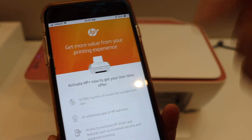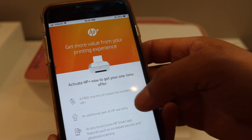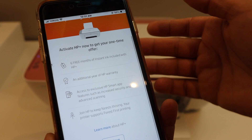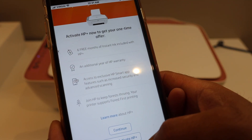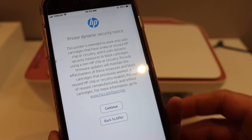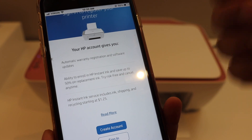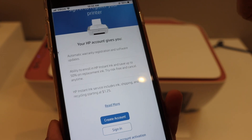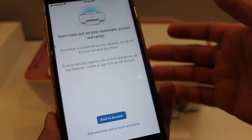If you want, you can register with an HP account and you will get six months free of Instant Ink. It also includes warranty and other benefits. If you don't want to register, you can just click 'Do Not.' You can also create an account here if you want to enroll for a 50% discount on your ink cartridges, or you can skip the warranty and account activation.